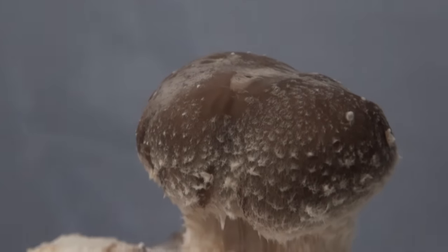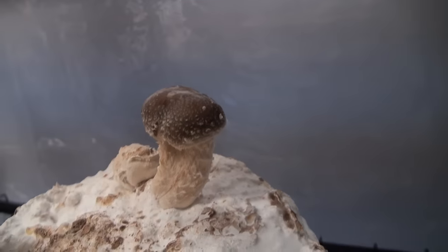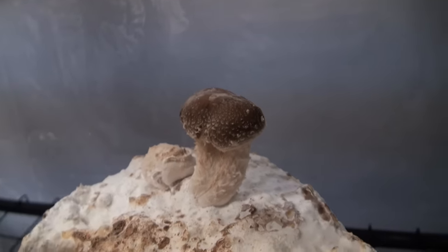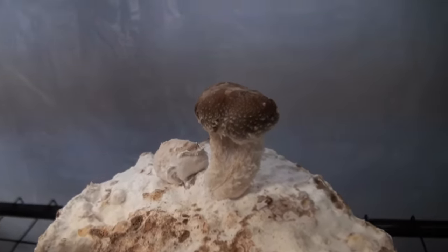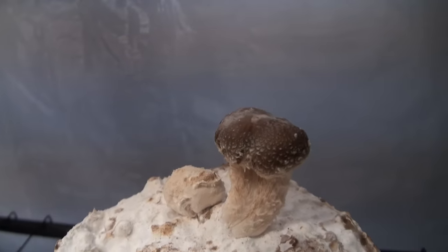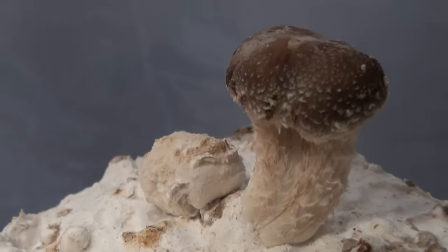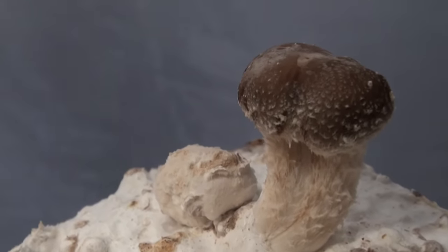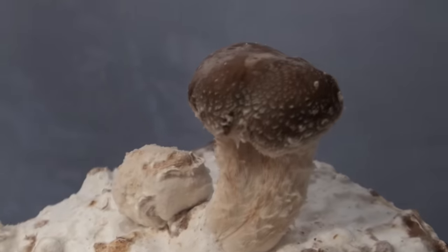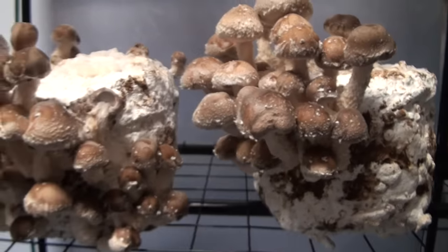Sometimes that can happen because you have too much nutrition in the substrate. Shiitake fruiting blocks generally like a little bit less nutrition than most other mushrooms, or else stuff like this happens. If you have way too much nutrition in the substrate you'll get a whole bunch of mutants. This one wasn't too bad — I only got this one guy that looks funny, everything else seems to look normal.